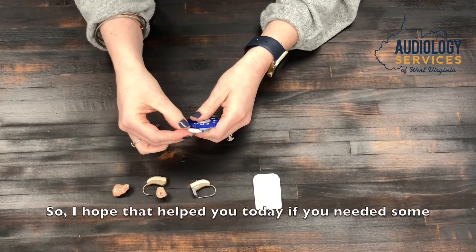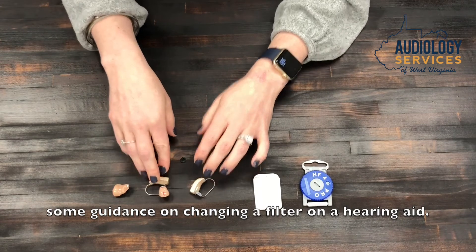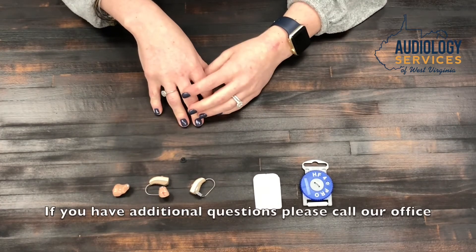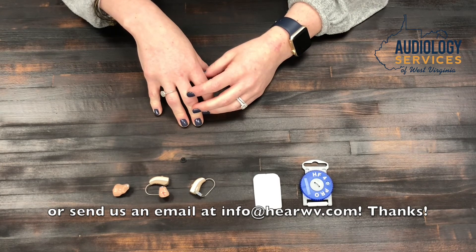I hope that helped you today with changing a filter on your hearing aid. If you have additional questions, please call our office or send us an email at info@hearwv.com. Thanks.